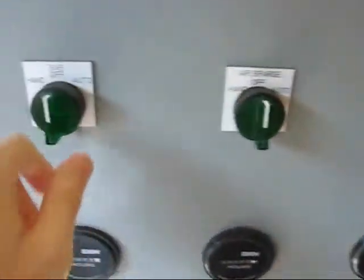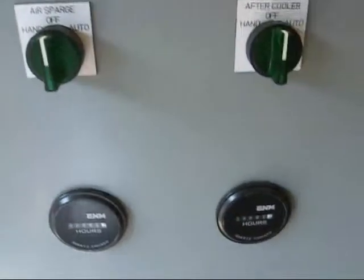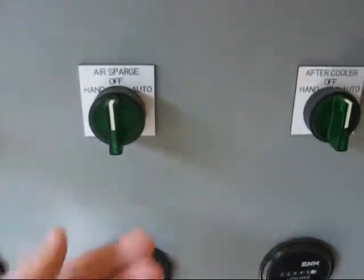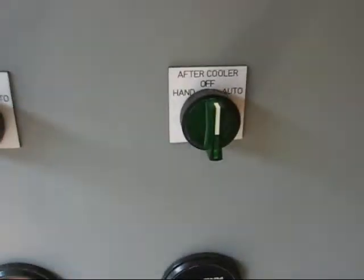Let's try this again. We'll turn the SVE on. You can hear it starting up. Now, the air sparge compressor shouldn't come on unless you have the after cooler on. We'll turn the air sparge in auto. You can see it's still not coming on because the after cooler is not on.